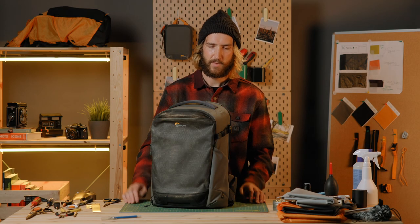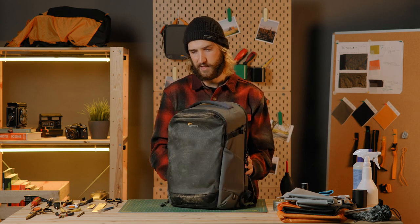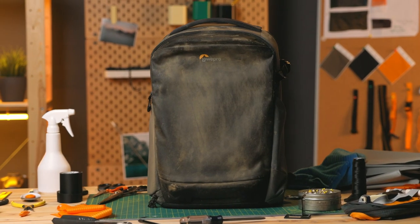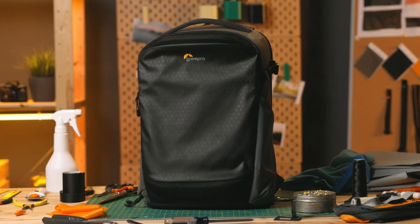Hi everyone, I'm Danny from Lowepro. If you're a Lowepro photographer, we understand you're getting your pack really dirty and we're right there with you. We've got a really dirty flip side here today, so I'm going to run you through the ways we would recommend cleaning your pack.